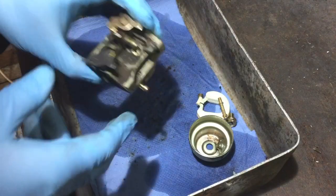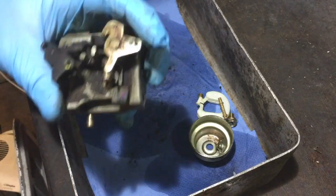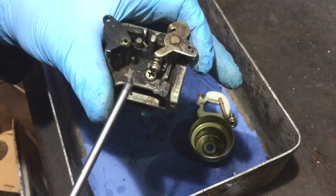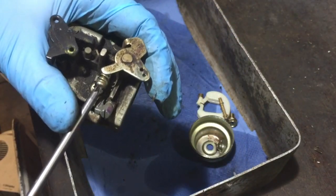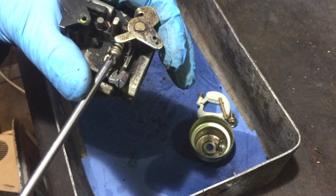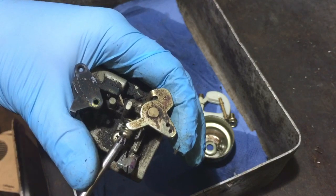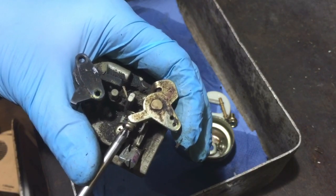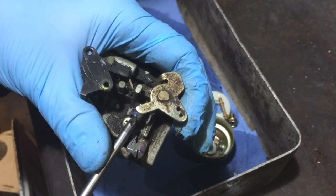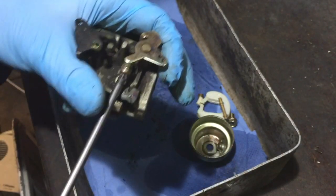Now it's a matter of taking that screw there out — the sort of butterfly screw. I'll count where it is as I start: half, one half, two half, three half, four half — about four and a half turns in. Now I can remove that totally.